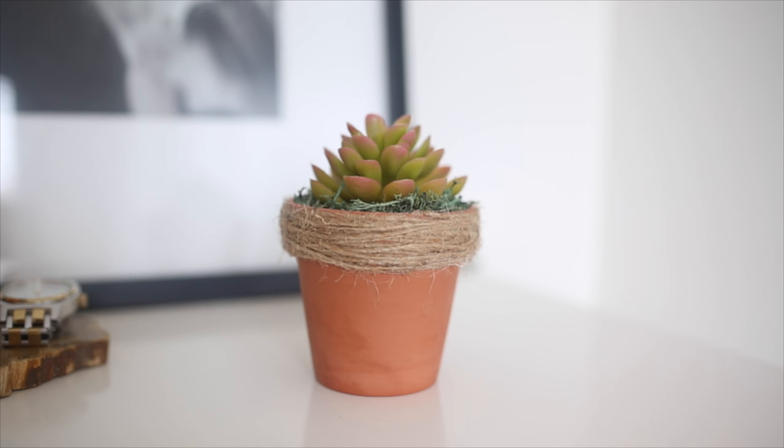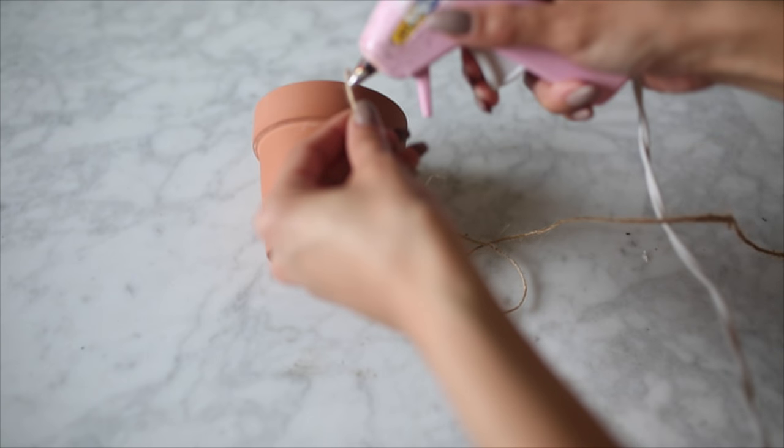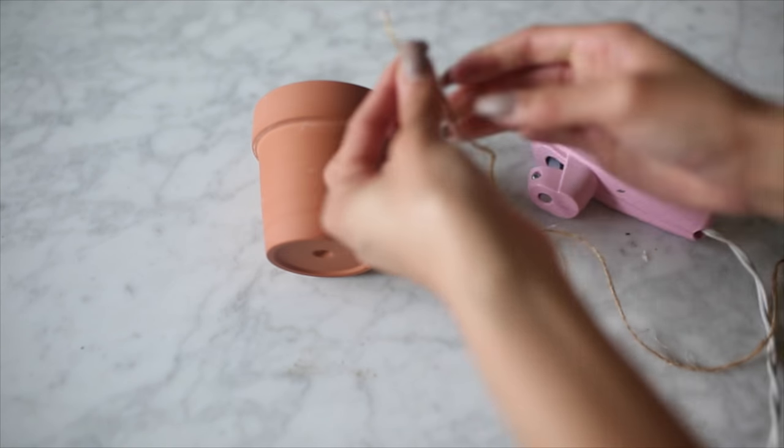This wouldn't be a Tumblr-inspired DIY without some sort of faux succulent plant! For this you are going to need a ceramic pot, a faux succulent plant, some twine — this comes in a pack of three at the dollar store — a hot glue gun, and lastly a pack of moss. I started off by adding a little bit of hot glue to the edge of the twine.